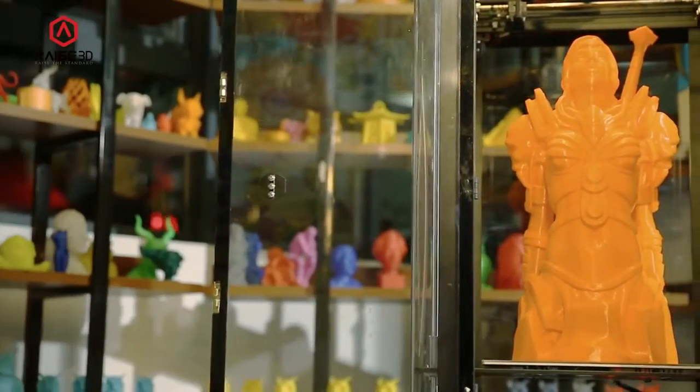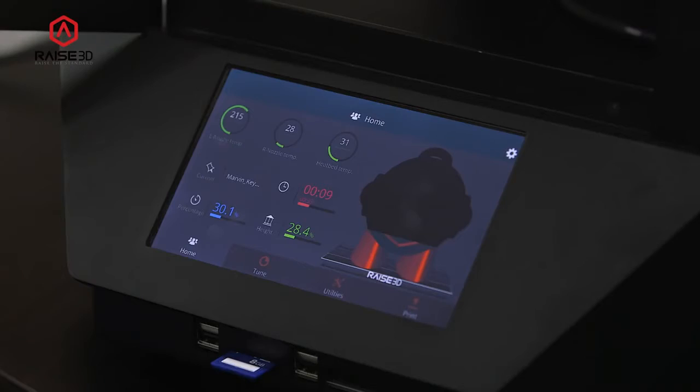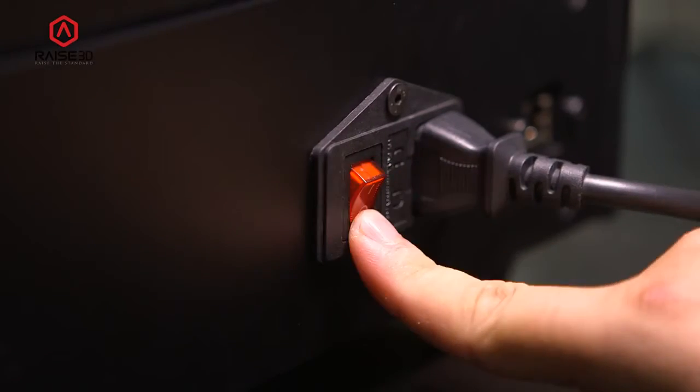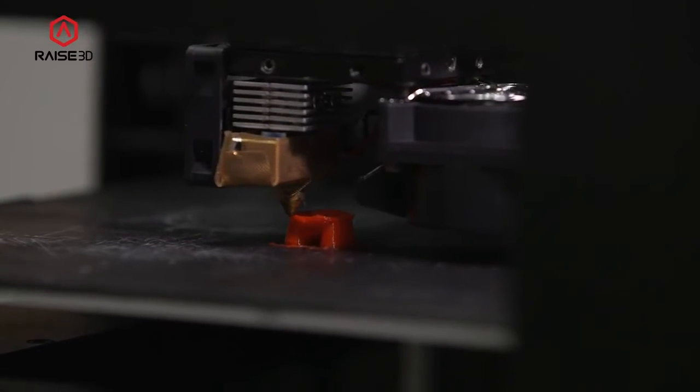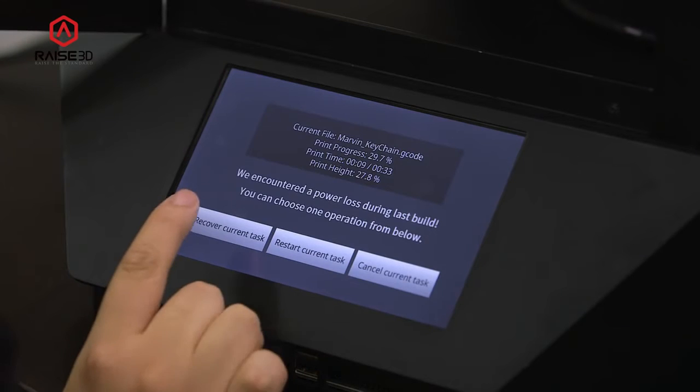One of the worst experiences with a large print is when a compressor overheats and cuts power to the whole machine. The RAISE3D remembers the exact position of the extruder, so when your power comes back on, you just select resume and the print carries on as normal.